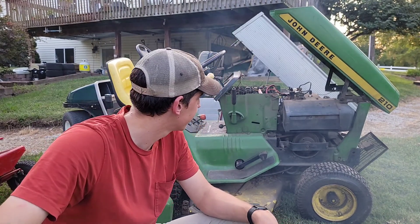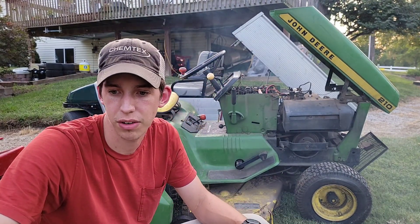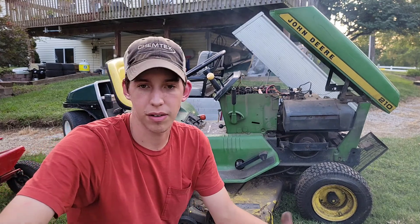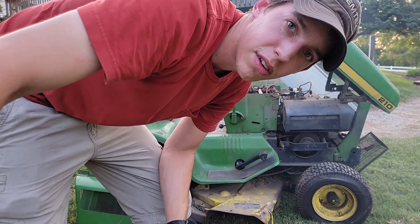That's pretty much it for now. I'm going to take this carb off and clean it over the next day or so, and then see if we can get this one moving under its own power. And then after this one, we're on to the next. Thanks for watching — see you guys in the next video.